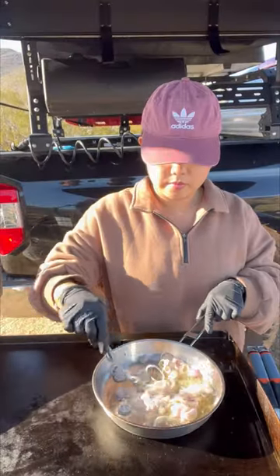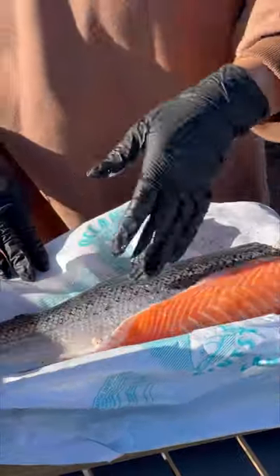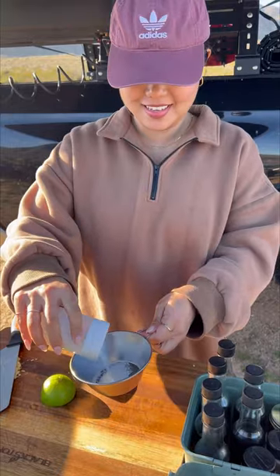I combine oil, butter, scallions, garlic, and a little salt to make the topping for the fish. I also make fried shallots, because there's always a little crispy element to the fish besides its skin.